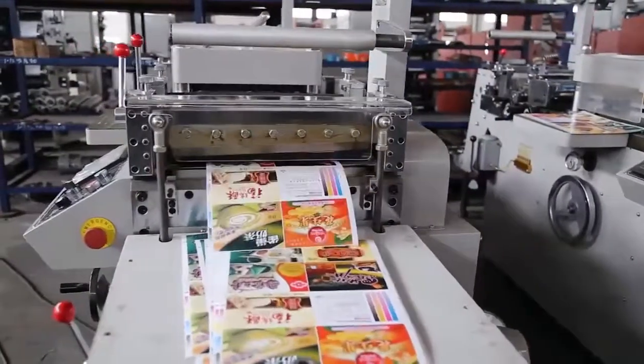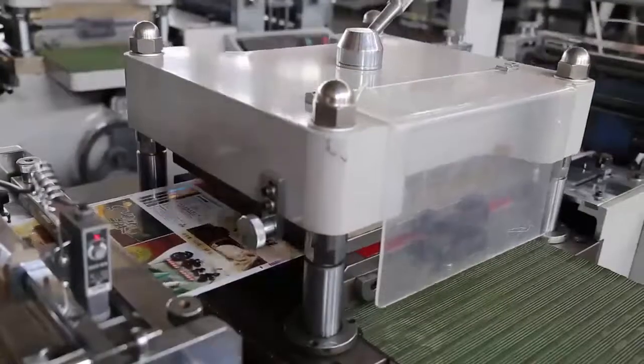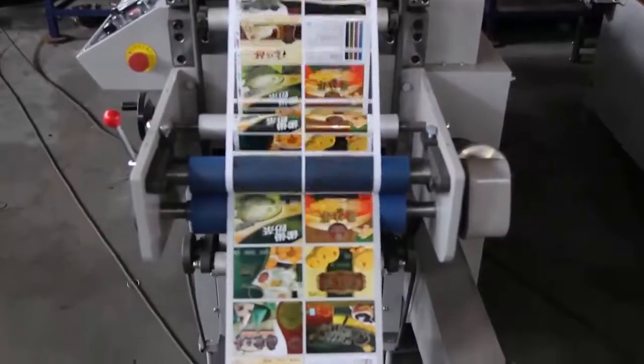The Automatic Flatbed Die Cutter is computer controlled to ensure high precision die cutting and sheeting. It uses three Photologic sensors for precise tracking and positioning of printed labels.